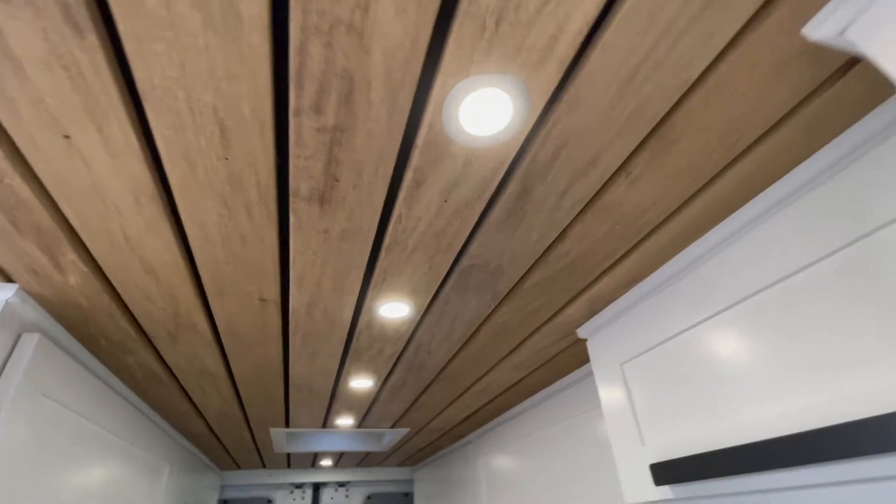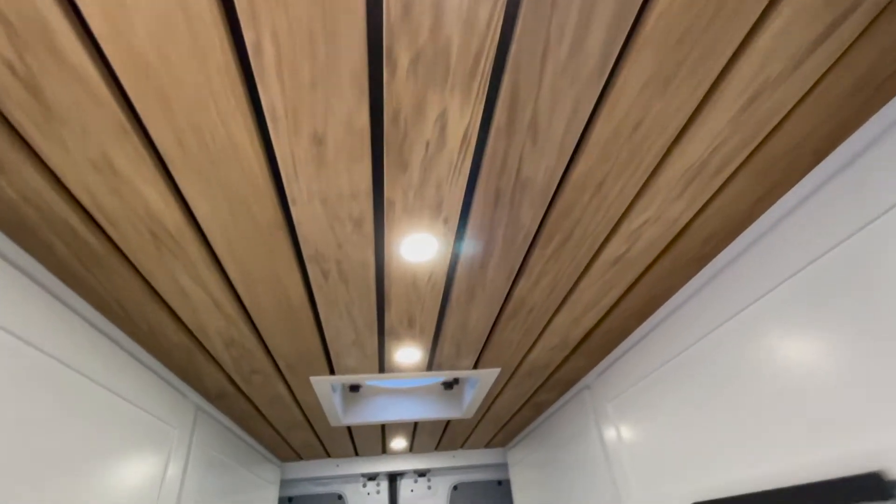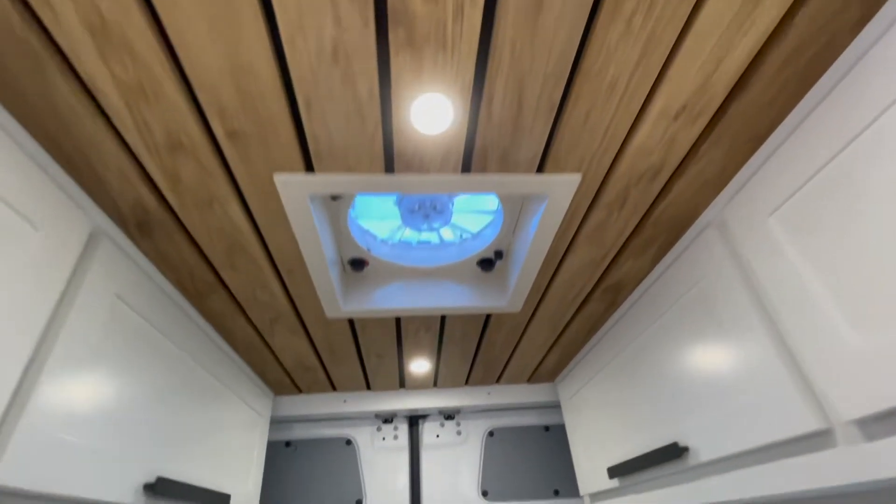In this video I'm going to show you how to make this beautiful natural wood ceiling with a black shadow background. So let's do it!